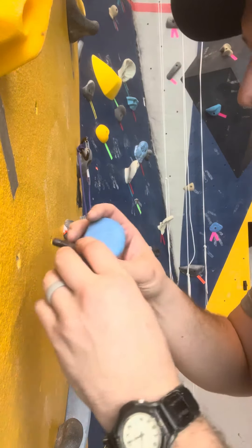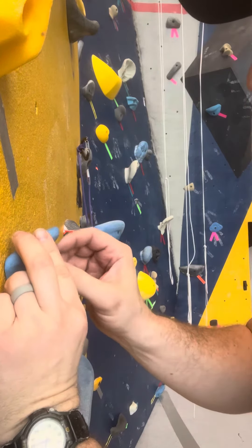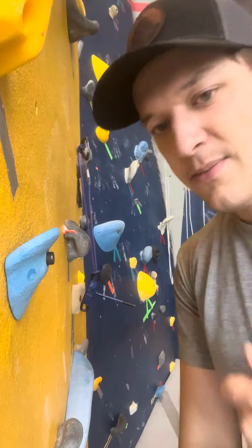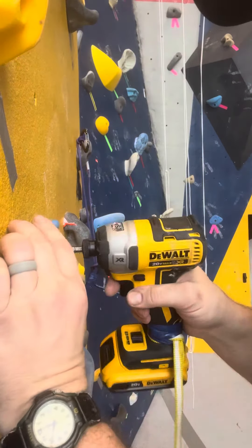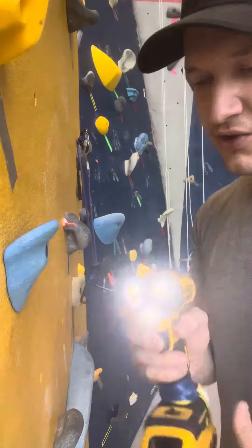Then when you're ready to put your hold on the wall, start the bolt by hand if you can — sometimes you can't because of the shape of the hold. Then grab the impact drill. Always make sure it's no higher than level two for the power, and run it in to that first click.